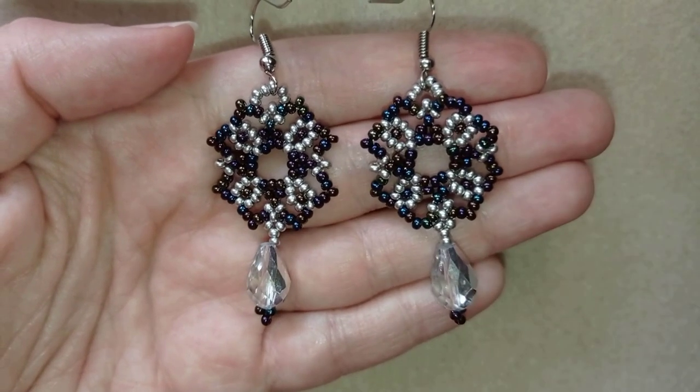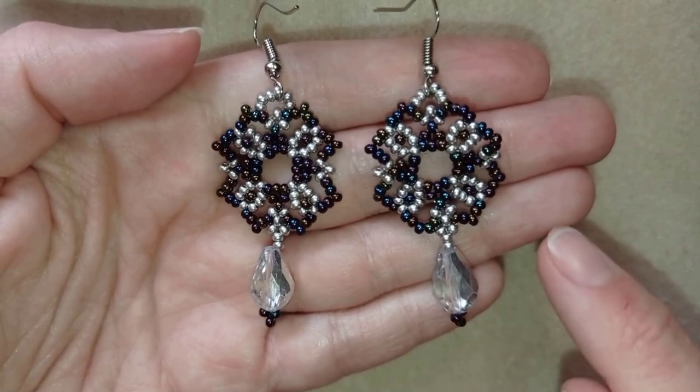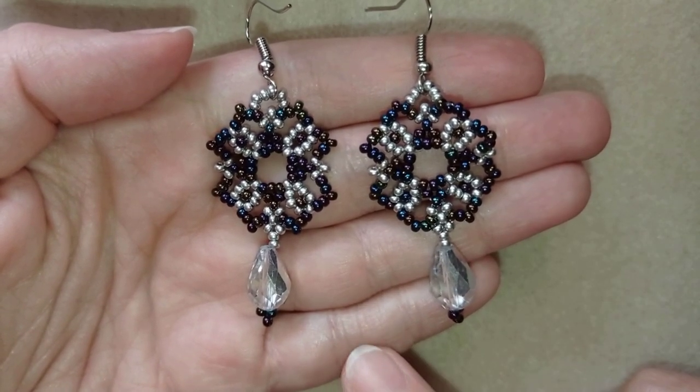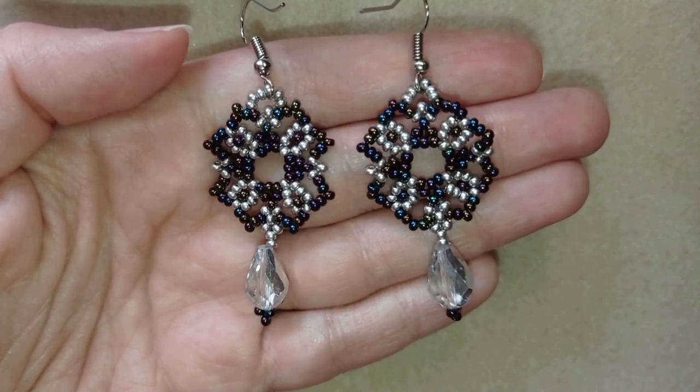Hi there you guys! I'm Teddy from Bijuteo Beading and in today's tutorial I'm gonna be showing you how to make these beautiful retro romantic earrings. They're easy to make and I'll show you step by step, so I'm sure by the end of this tutorial you're gonna be able to make them by yourself.